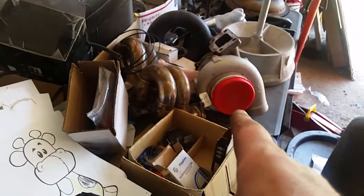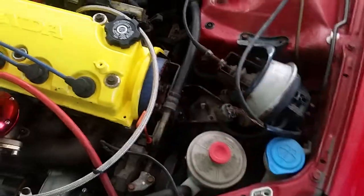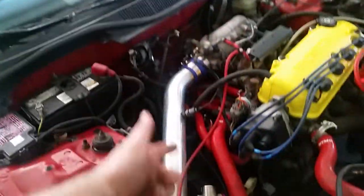Maybe the GT3582R will go in here if we get better injectors, maybe not. I'll probably like the driveability of this one better. Also got a VMS cam gear on there — doesn't really make much sense to have it on there, I guess.